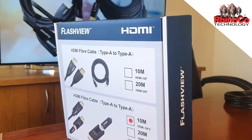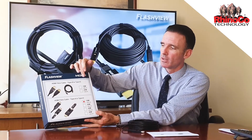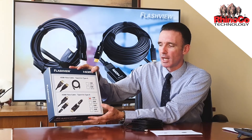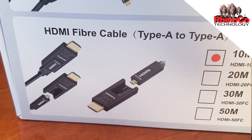It comes in a full retail ready box. On the front is a 10 and a 20 metre in the standard style cable, and then 10, 20, 30 and 50 with the removable connector.